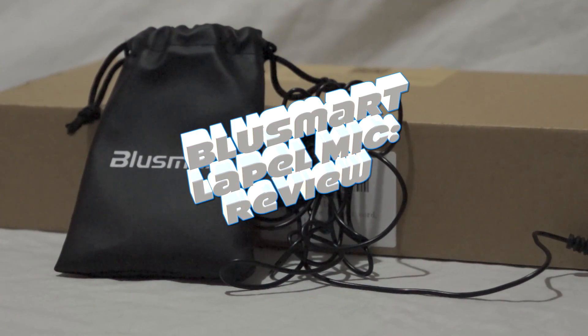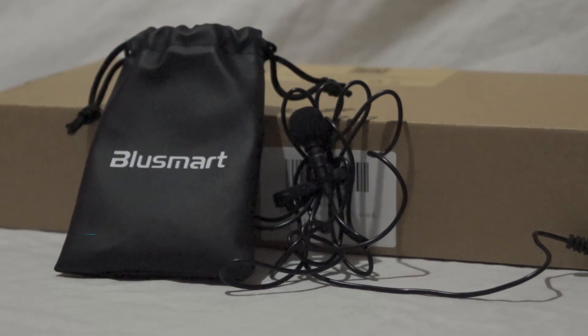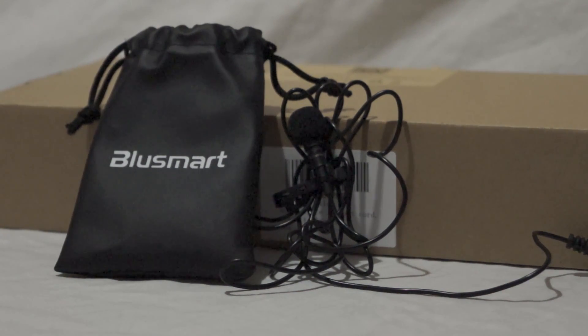I haven't reviewed one of these before - I have a lapel mic for you this time, by Blue Smart: the Blue Smart lapel mic. It's a budget, affordable lapel mic, but it is well thought out and does come with a few accessories. I'm going to tell you what's included, list the specs, show you a close-up, then tell you the price and whether I recommend it.